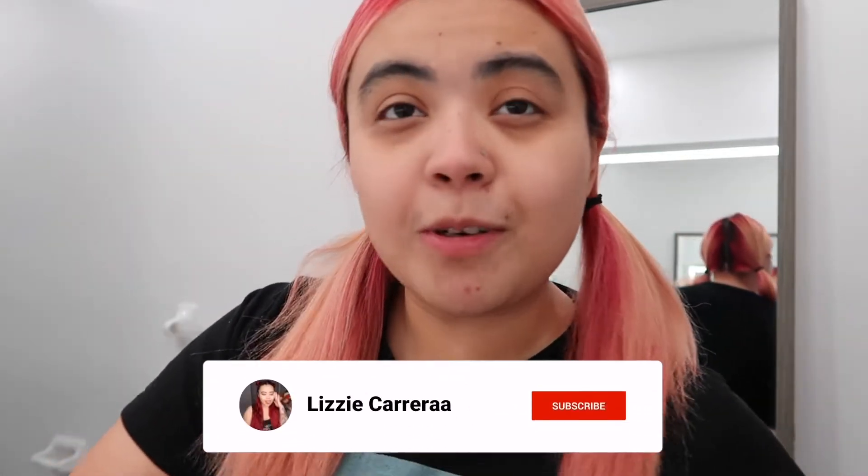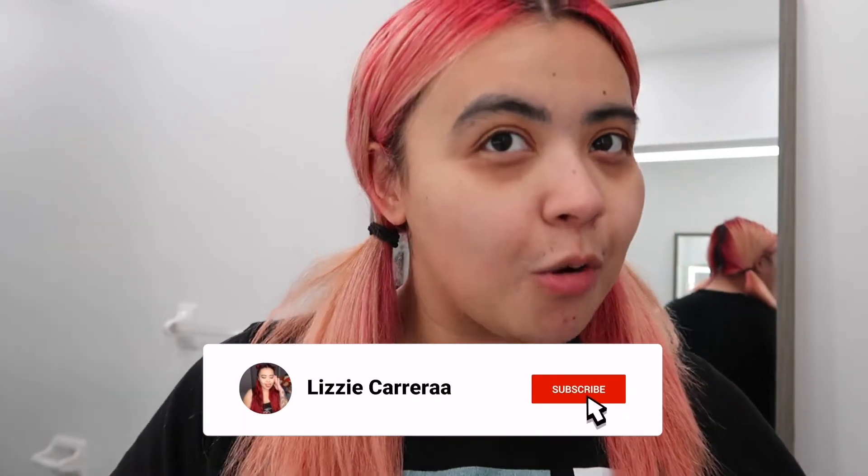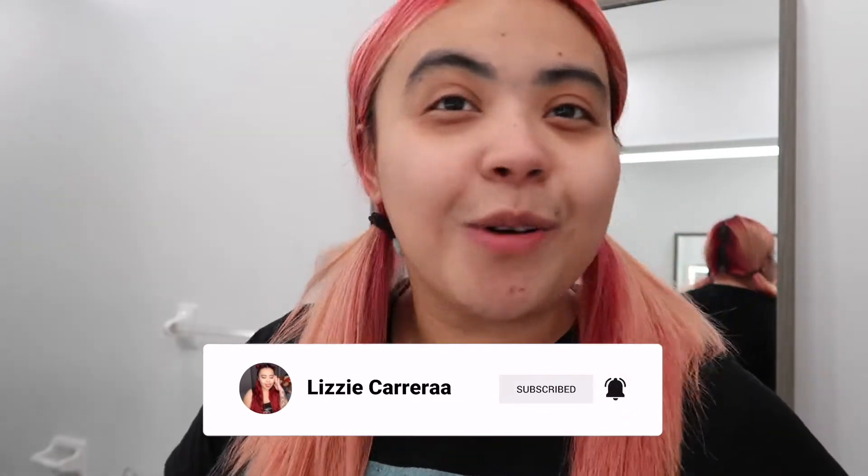Hey guys, it's your girl Lizzie and welcome back to a brand new video. We are in the bathroom today because your girl has another hair video she wants to record and do here on YouTube. Before we jump into this video, make sure you subscribe to my channel if you're not subscribed already, and if you're back to watch another video, welcome back to my channel.